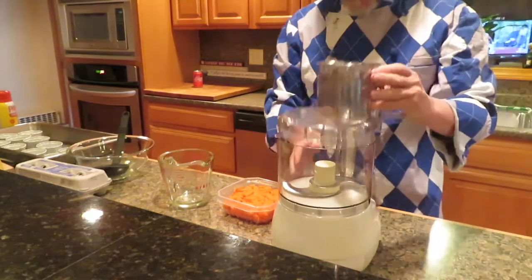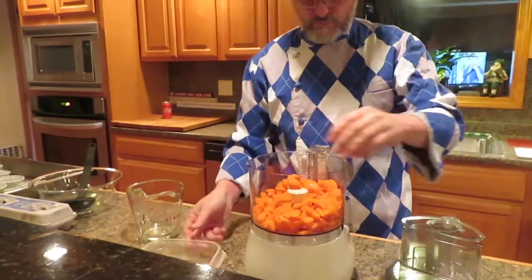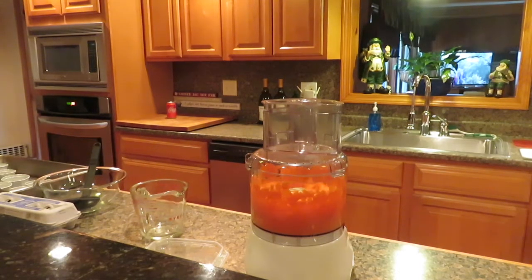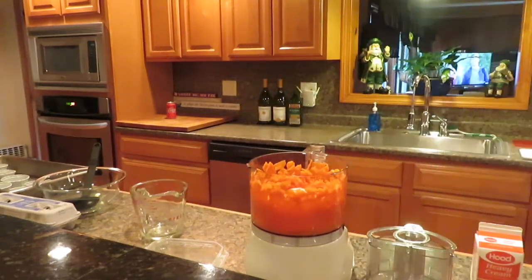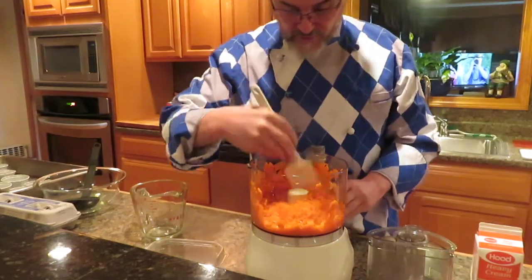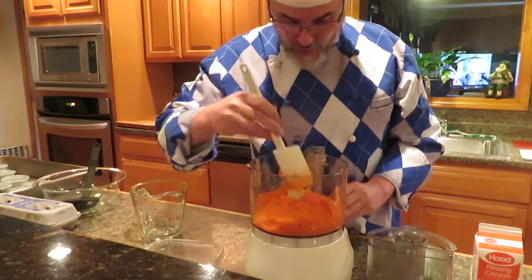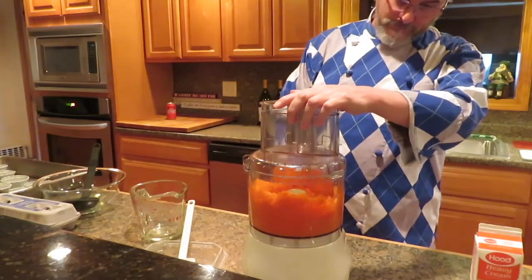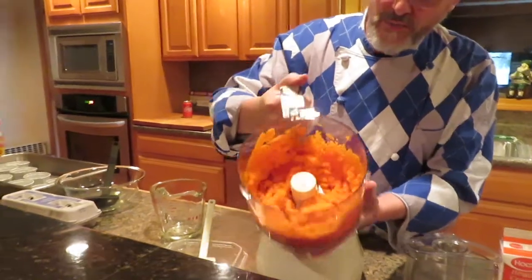Alright, we're going to take our carrots and put them inside. I'm not going to stick my fingers in there, just on the outside chance that the blade is caught up — you don't want to take the chance of cutting yourself. Take a rubber scraper and scrape down the sides. I'm not trying to make a baby food puree; I'm just trying to chop it up a little bit.